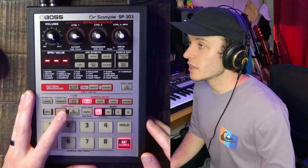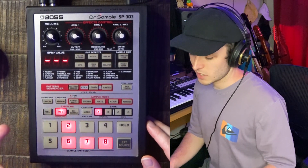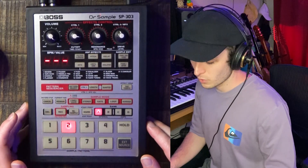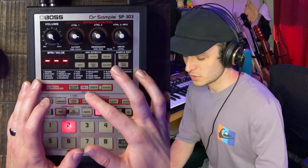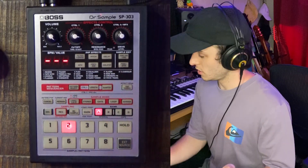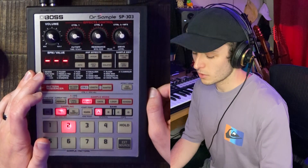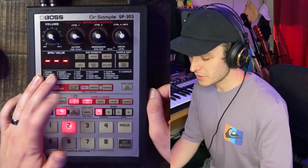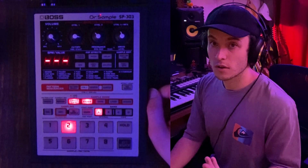Now I'm going to hit the record button. We have to choose a pad to assign the sound to, so I'm going to choose pad two — that's where I had it before. Now this is where we choose whether we want our sound to be stereo. We're recording from a stereo source, so I'm going to go ahead and select my recording mode. I'm going to hit this button once to indicate that I want to record in long mode.